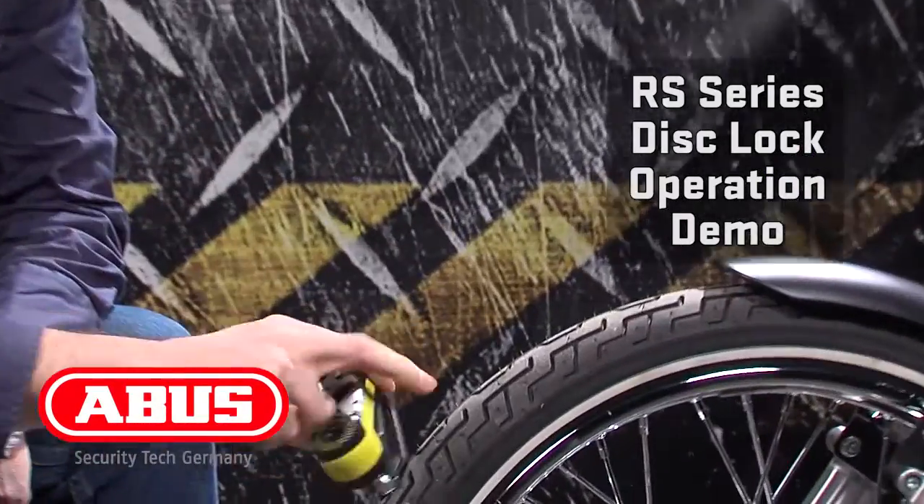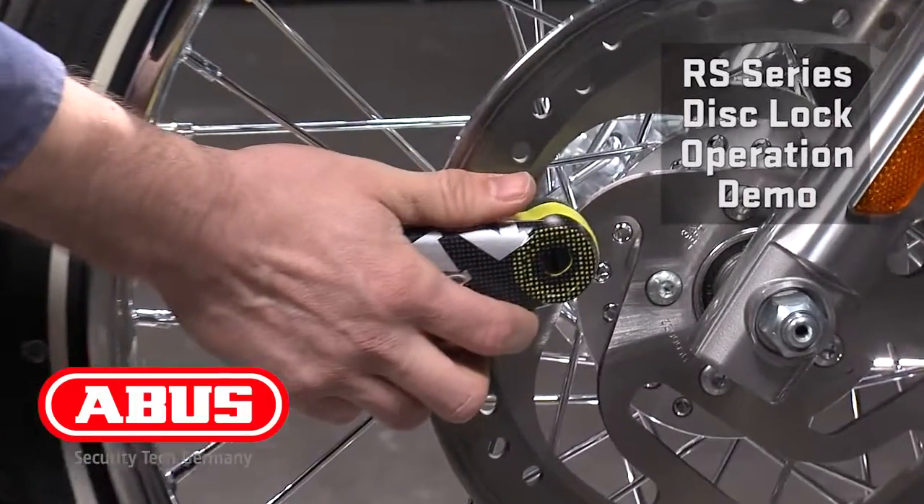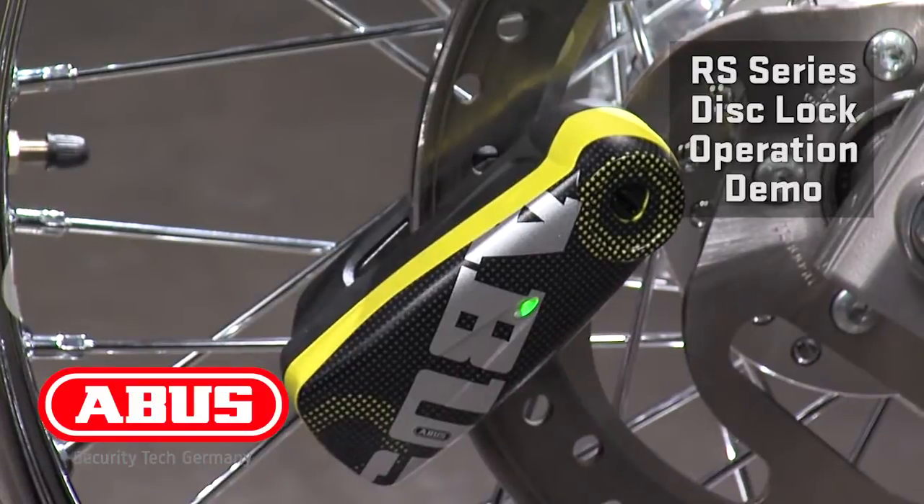The lock is open. With one hand, with a glove, I can slide it easily onto the brake disc. Pushing into the disc both closes the lock and arms the alarm system.